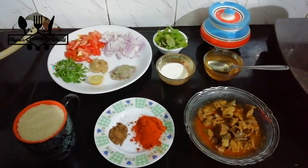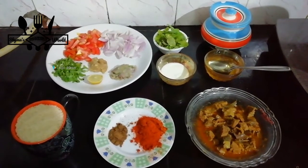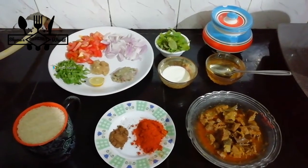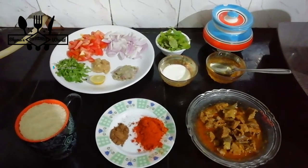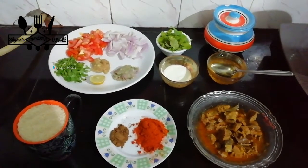Add up the oil. I will add the beef biryani.